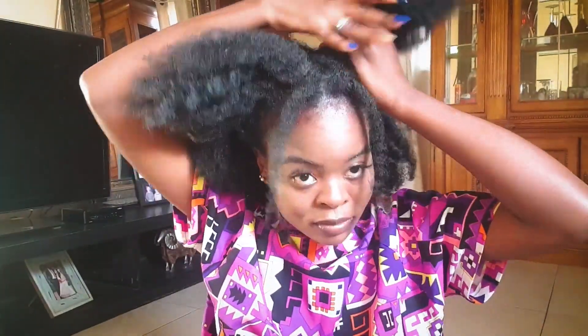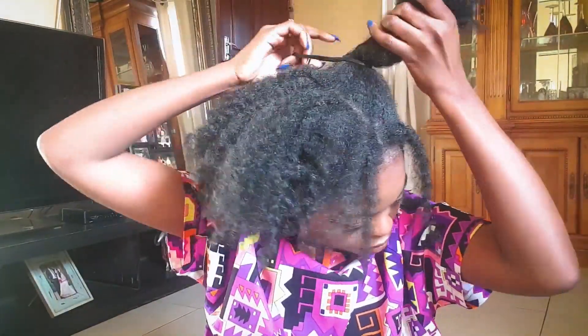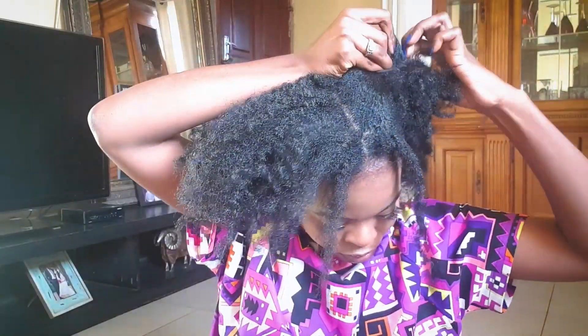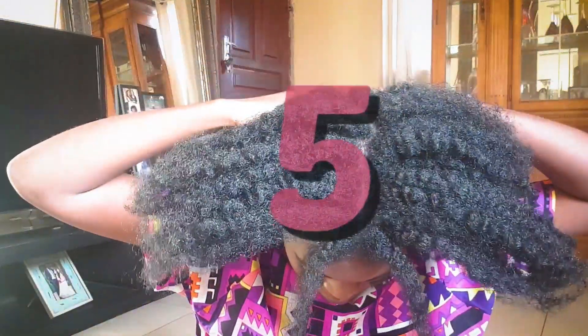On to hairstyle number four. She's putting a band on her left side. This is like the twin puff girls — it's like those twin puffs, and then at the back it's just natural queen. This is what natural hair is. Look at that — this is probably the cutest thing most of you will ever see.